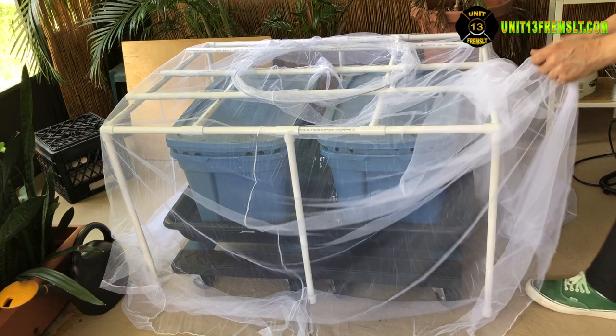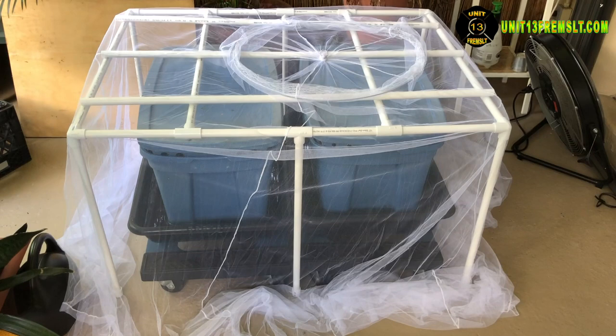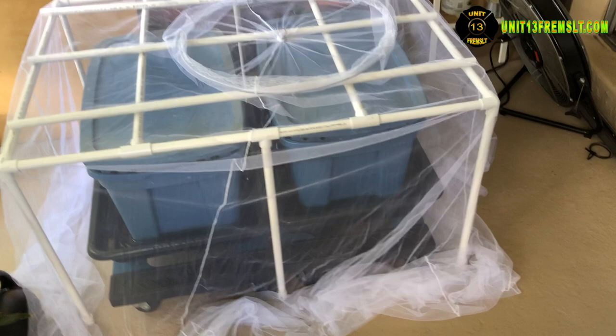Here's a quick overview of what it looks like from the top. It's clear to see in this next video that it's not bridging the gap — it's preventing that net from making contact with the top of the bins. And then in this view here it's just a quick walk around of what it looks like after I've installed the net.